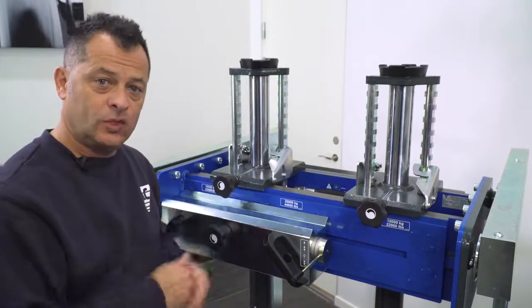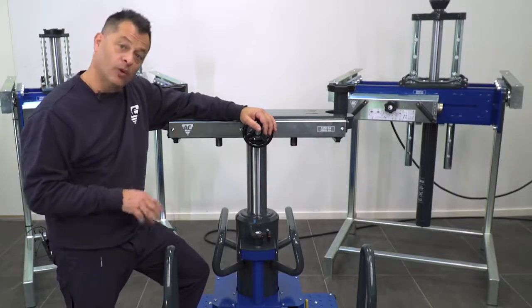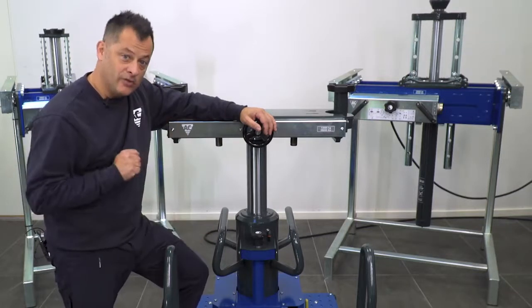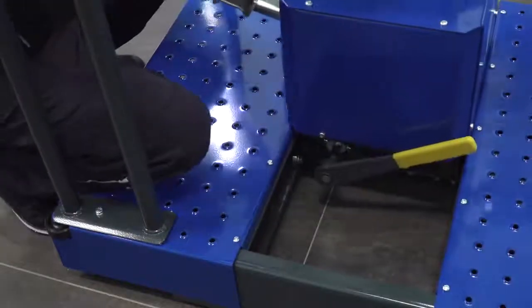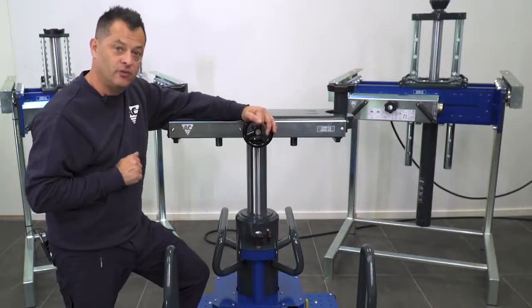Now let's look at our floor mounted versions. These are available in three different types: one that mounts on rails embedded into the floor, one like this here that has big casters with a fixed column, and this one here with a movable column to give you even more flexibility. Keep in mind it is currently shown with the optional T6 traverse arm.